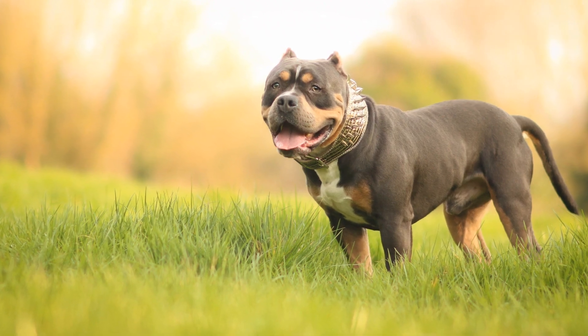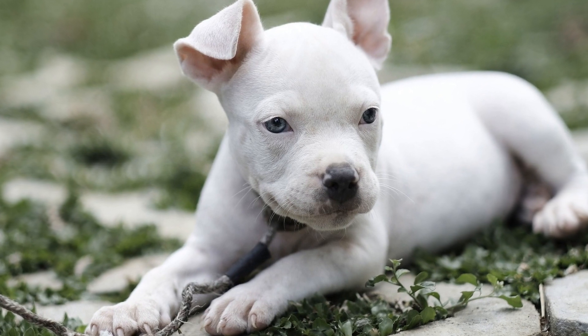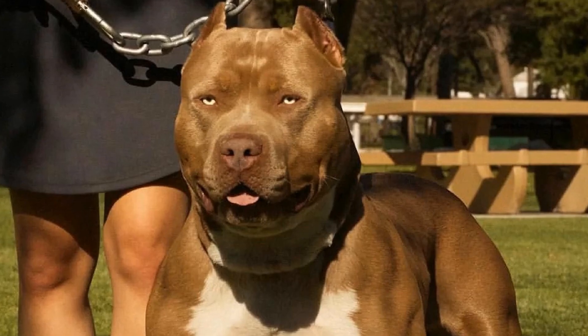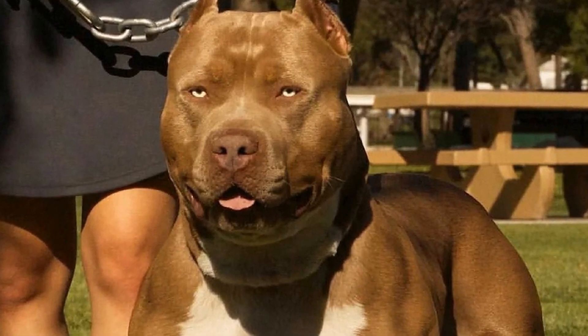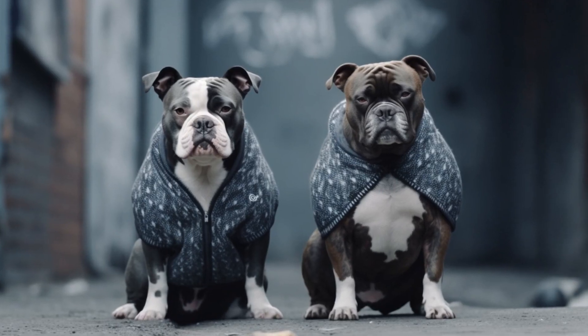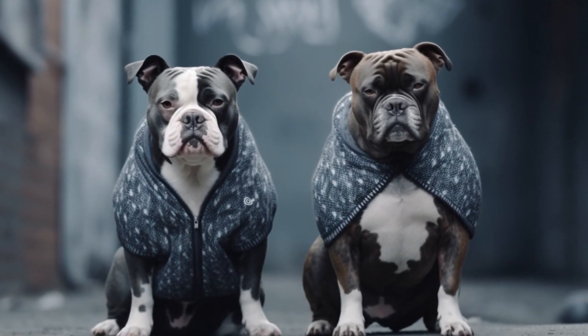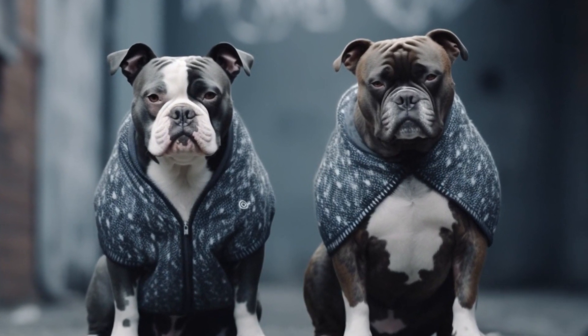Agility Training. Agility training is a great way to combine physical exercise and mental stimulation for your American Bully. Set up an agility course in your backyard or enroll them in an agility class. Agility training involves obstacles such as jumps, tunnels, and weave poles, which will not only tire them physically but also improve their coordination and problem-solving skills.